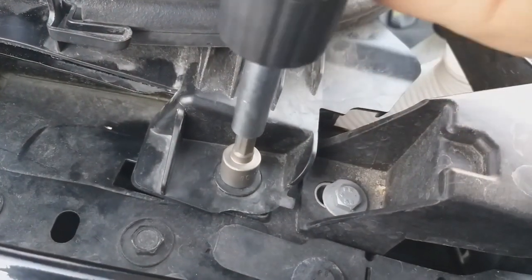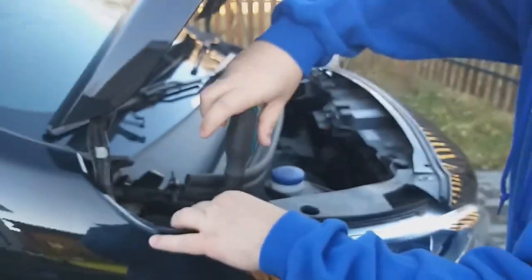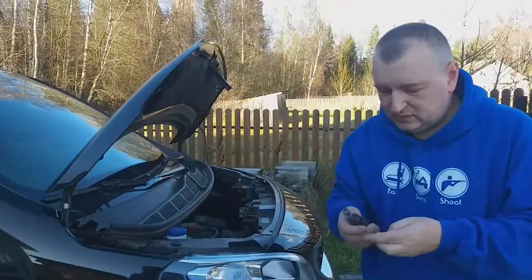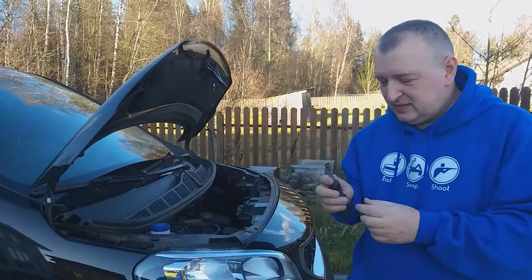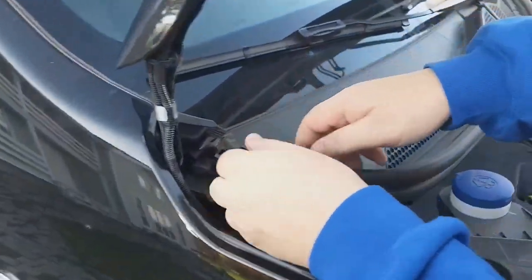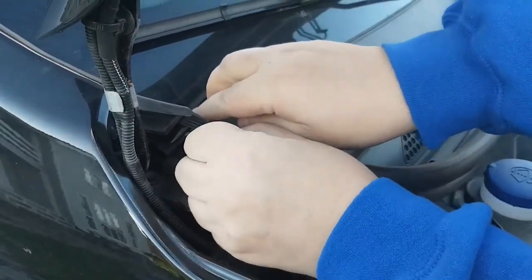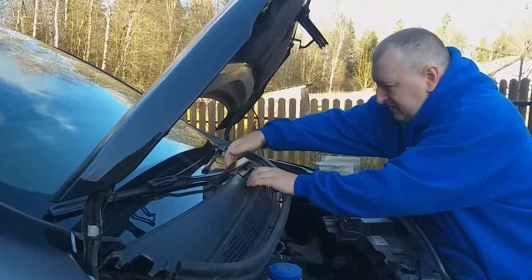Next, you need to unscrew the screw that secures the scuttle panel. It turns out we still need one tool — a 10mm nut head. I'm sure every driver has such a tool. Now we need to carefully unfasten the scuttle panel. We naturally want to pull out the left side first, but we won't be able to do that. Let's start with the right half.